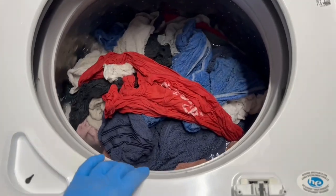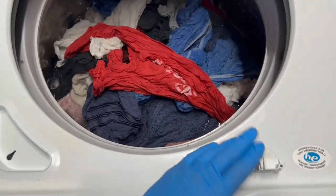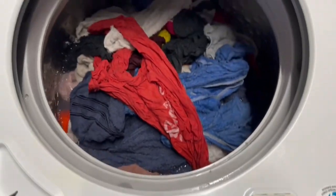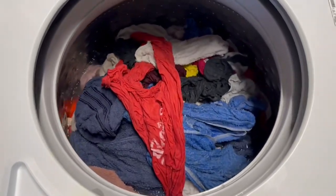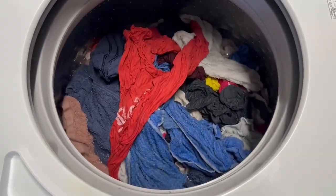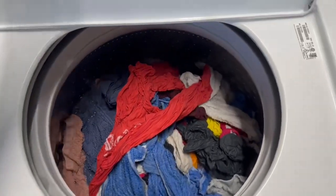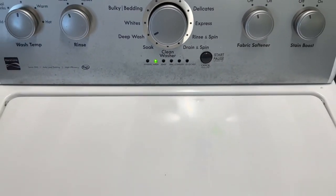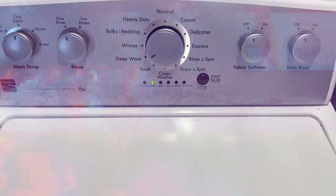Typically you wouldn't even be able to see this because your lid would be locked, but I've got an additional striker piece I can plug in so we can see the machine in operation and see what's going on. It's doing an excellent job mixing these clothes up. We'll let it go ahead and move through the wash cycle and we'll come back as it drains.